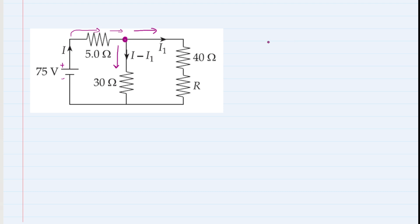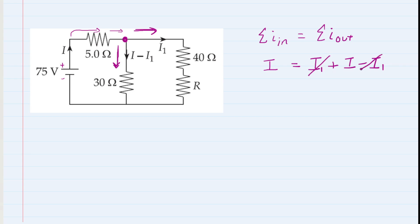We apply the junction rule at that junction. The junction rule tells us that the total current flowing into the junction must equal the total current flowing out. The only current flowing in is I. Flowing out we have I1 plus (I minus I1). Simplifying, the I1 and minus I1 cancel, leaving I = I — confirming we've correctly labeled the currents and applied the junction rule.